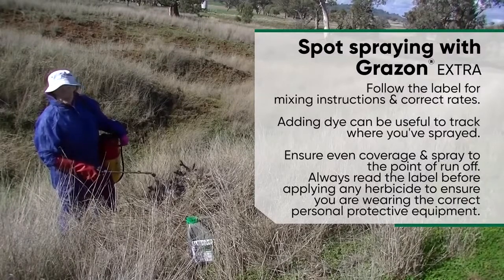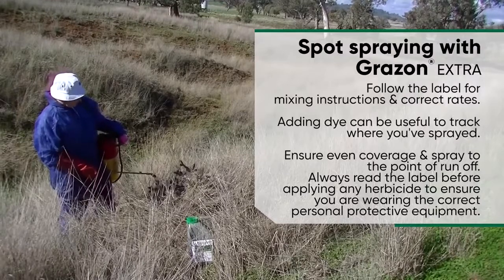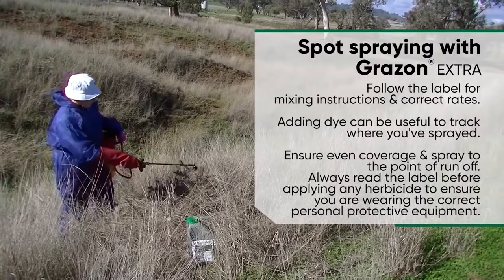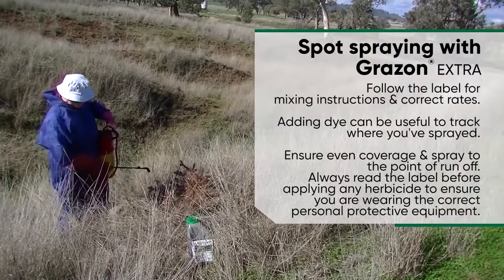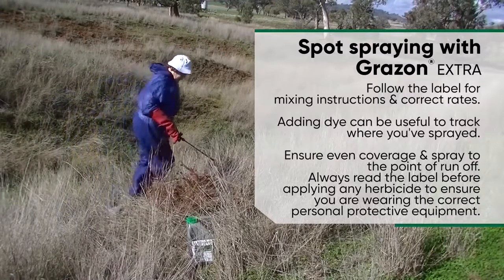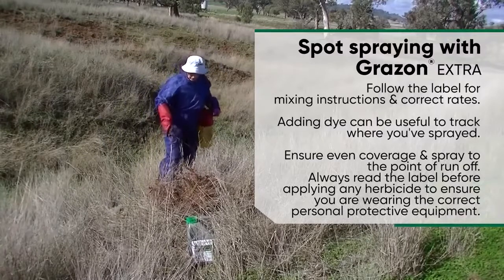Mix it up, add a bit of dye — I always find it helps to indicate where you have sprayed. What we need to do is make sure that we spray right around the plant to the point of runoff. So with my backpack that I've primed up, I'm continuing to walk around this nasty bit of prickly pear, spraying it to the point of runoff.